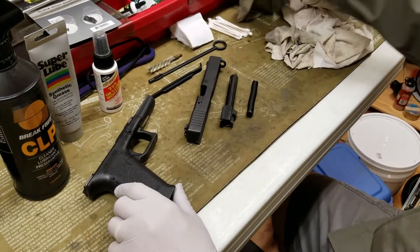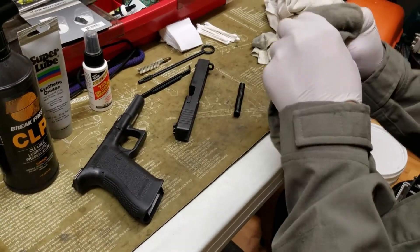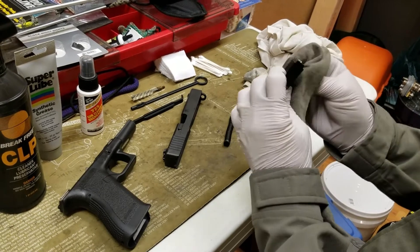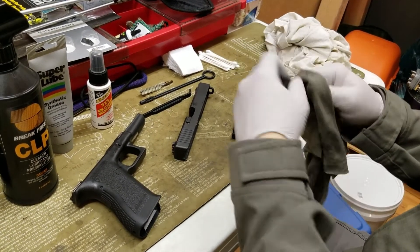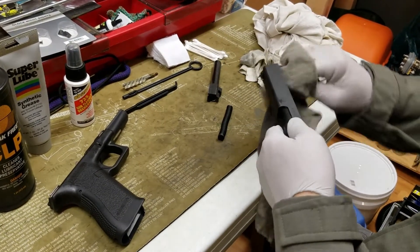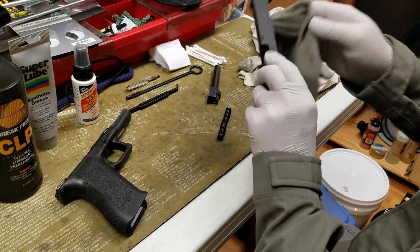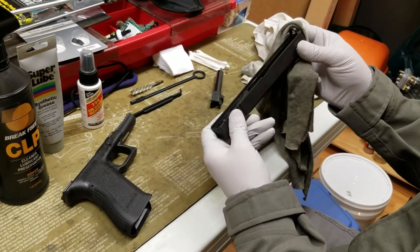What I do is take one of the dirty rags and kind of wipe everything down with just some finger pressure. You can see it's carbon before and now it's a little more shiny. There's a lot of material. I'll run it inside the frame. I used grease on the inside of the slide assembly — you can kind of see some of that.